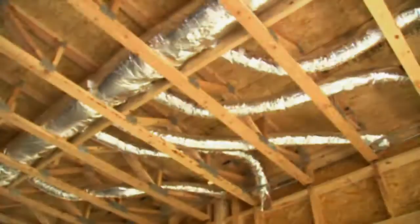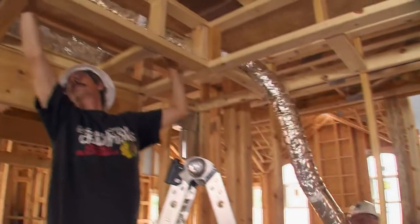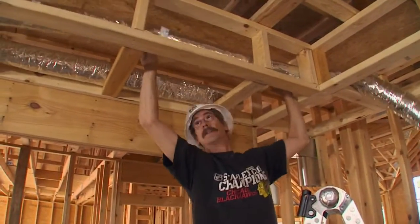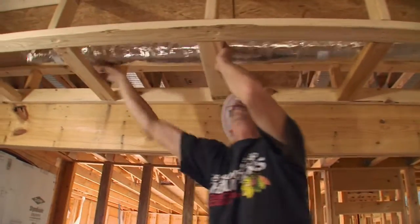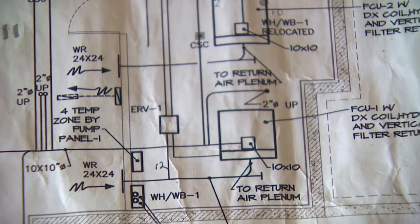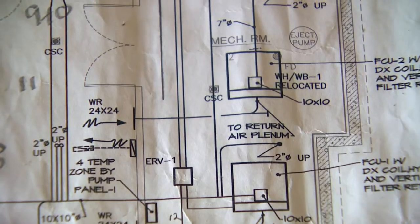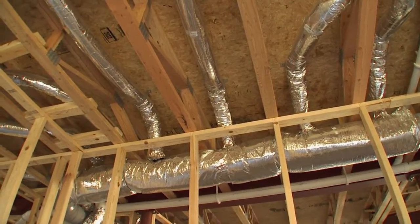The product we're going to use for the heating and cooling in this particular application is a small duct, high velocity, central heating and cooling system. We chose it because of the very limited thermal transfer between inside and out — we don't need the big ductwork in here. We want as much usable space as we can possibly get in this home. With the system we're installing, the main plenum, instead of being 8 inches by 30, it's only 7 inches round.